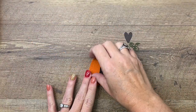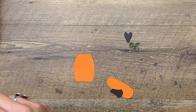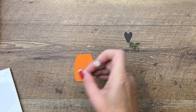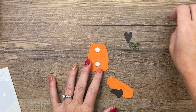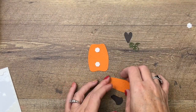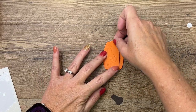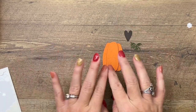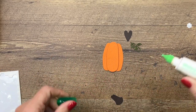I'm going to use dimensionals. You can take Pumpkin Pie ink and a sponge dauber or your blending brush and add some color to your pumpkin if you want those embossed images to be more visible. I'm going to leave it as-is because we're going to put something across there and I just don't think we need it.